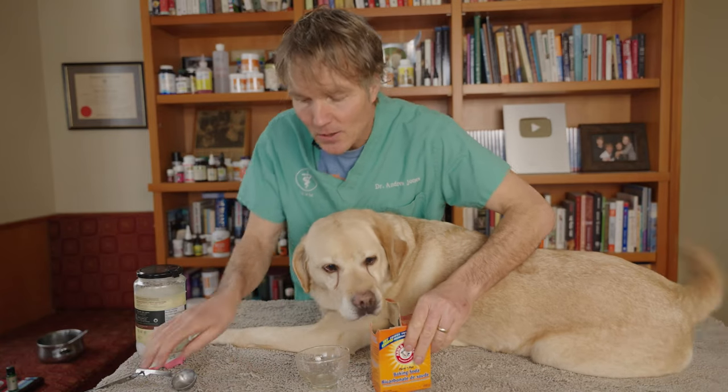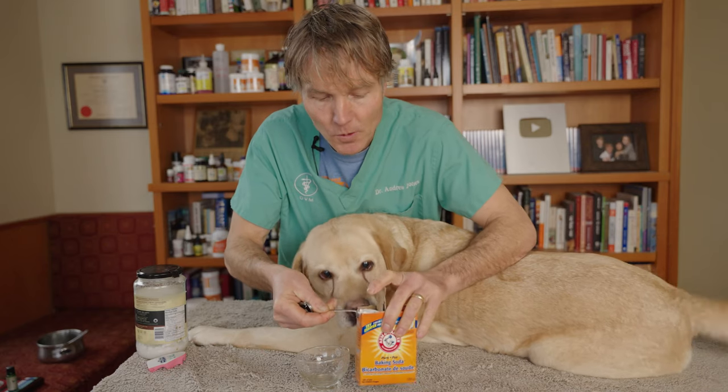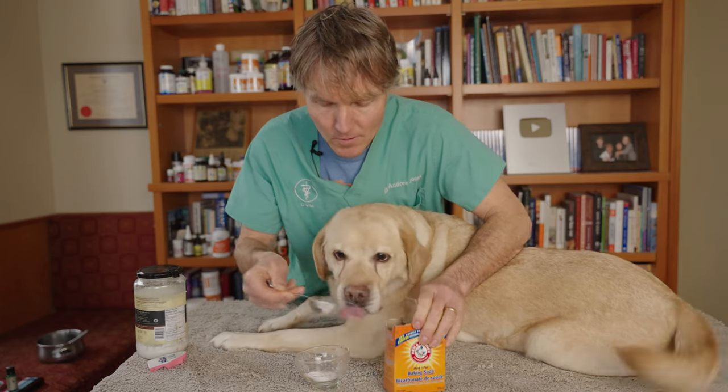We're going to start out with the baking soda as the base. We're going to be using three tablespoons. It's very safe for our pets when it's consumed in small amounts.